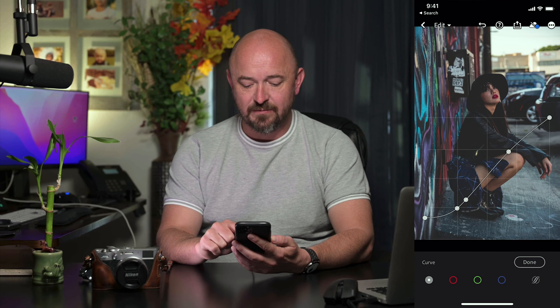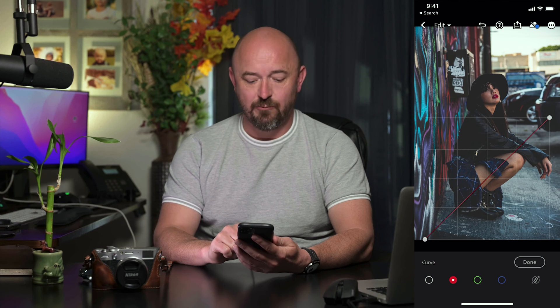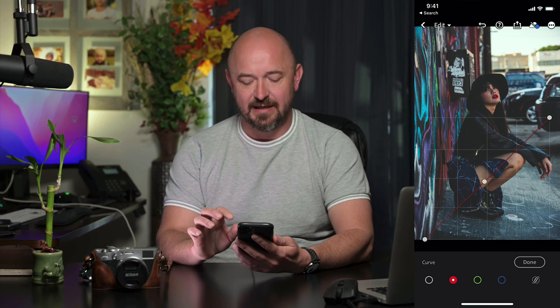I'm going to take the highlights point and just move that up a little bit. Next, I'm going to go to the red channel and I'm just going to add a dot to the middle and pull that down a tiny, tiny bit. That's just going to add a little bit of cyan to our neutrals.